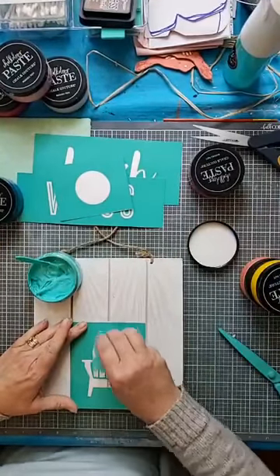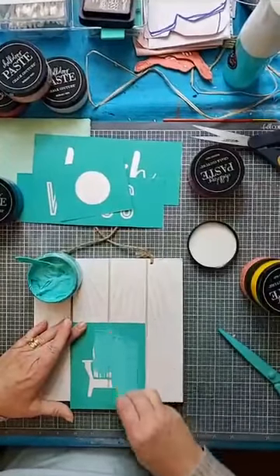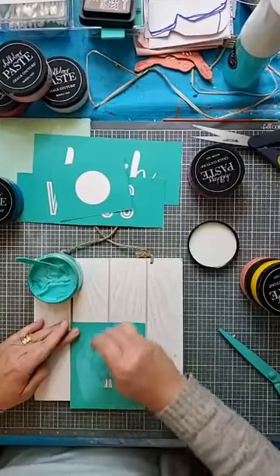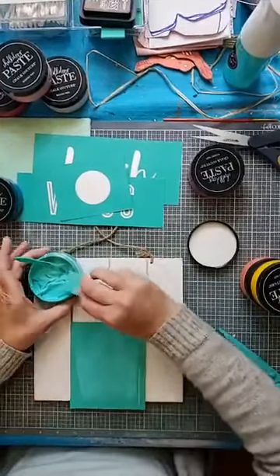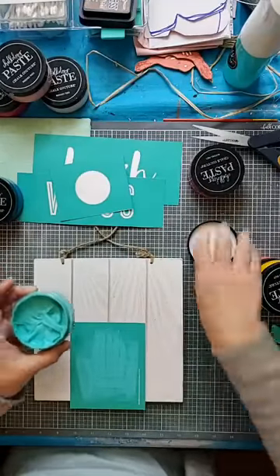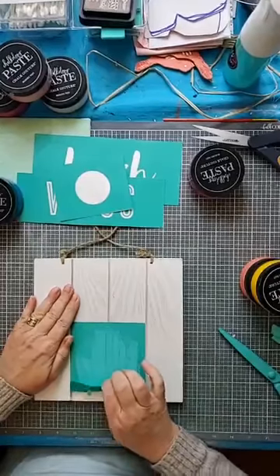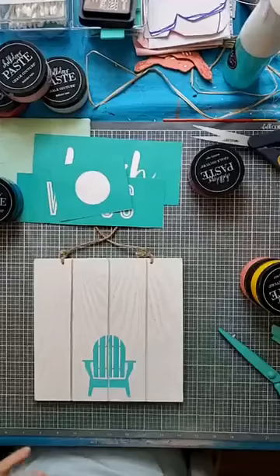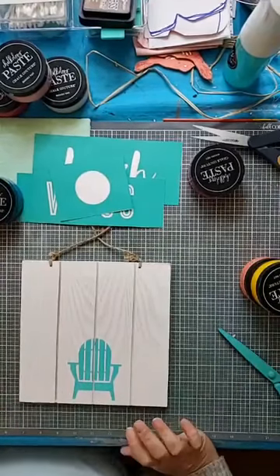I got the chalk paste mixed up — it was a brand new container. And now I'm just squeegeeing this across the silkscreen area. I made rye bread today; that is sitting on the counter, it's almost cooled. I can't wait to slice it. Javi's going to be pretty excited when he sees that — he loves rye bread. But we eat a lot of open-faced sandwiches, so I love having that in the freezer.